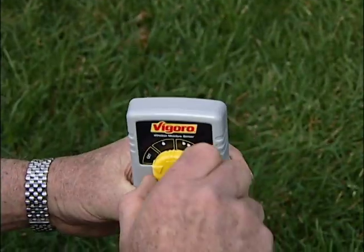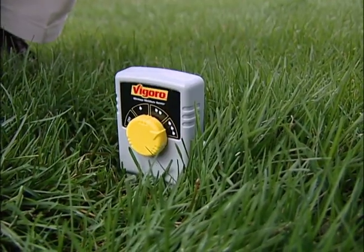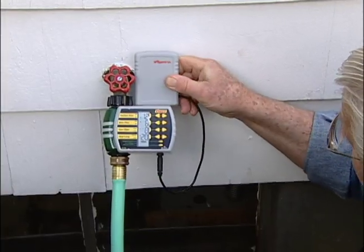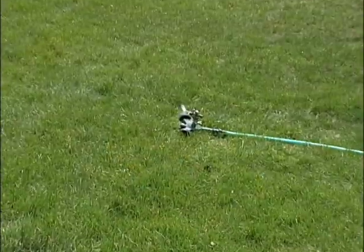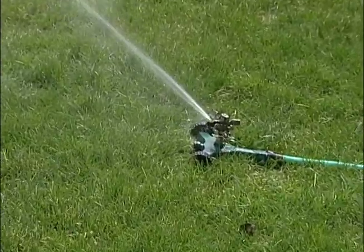This sensor monitors the moisture in the soil. It transmits a wireless signal to a receiver attached to the electronic water timer. When the soil is sufficiently wet, the sensor tells the timer not to water. As the soil begins to dry out, the sensor signals the timer to resume the watering schedule.